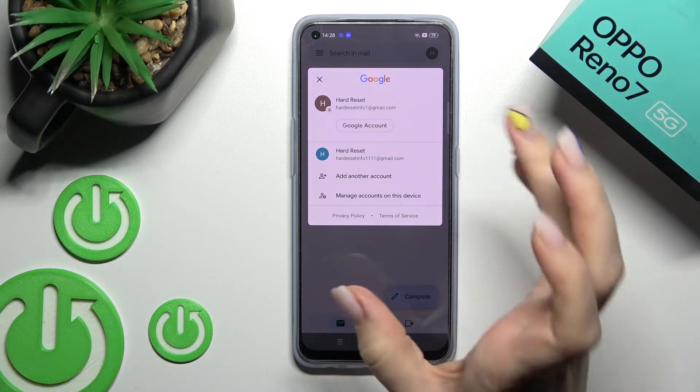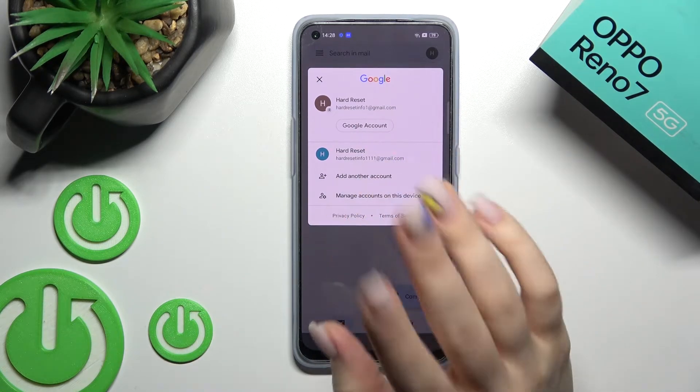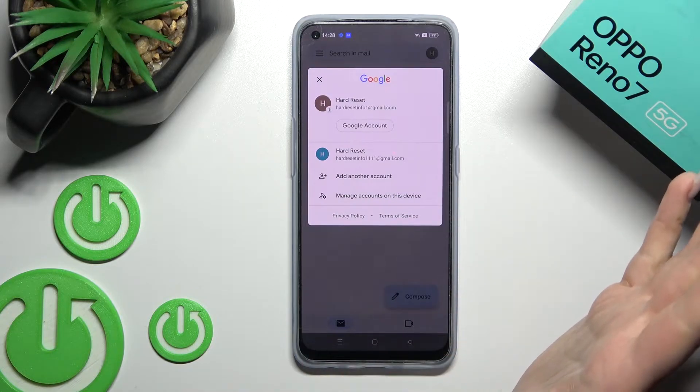here in our Gmail application, we should log out from the Google account on our device. So how to do that?